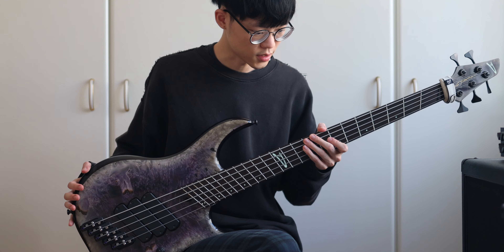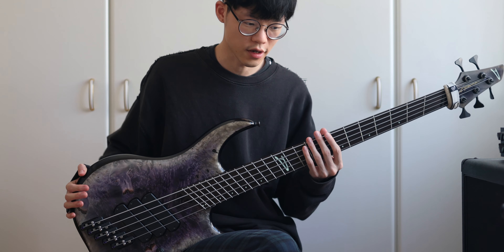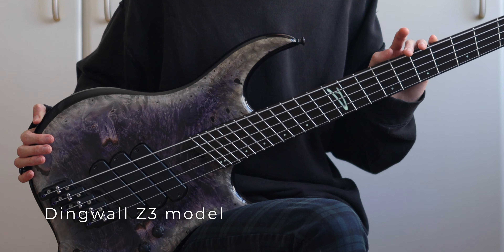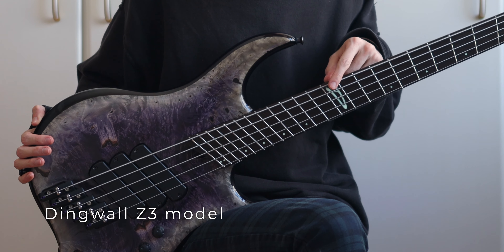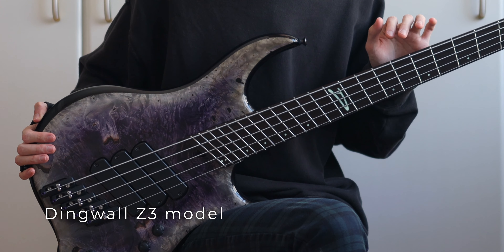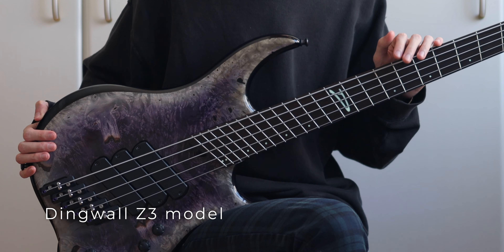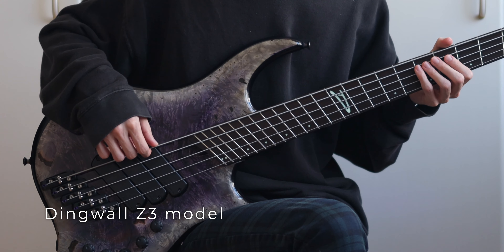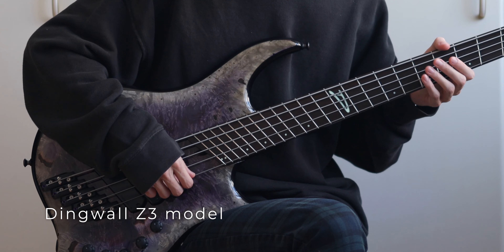This is a bass that I've been using for well over a year now, and it's also the only bass that I have with me right now. It's a Dingwall bass, custom ordered through David Bigguy, who is the Dingwall bass dealer in Hong Kong. It's a Canadian Z3 model with a 37-inch scale at the bottom and 34 at the top.